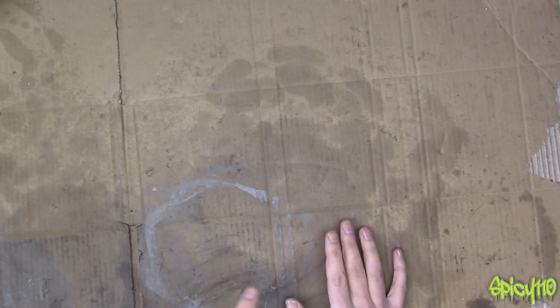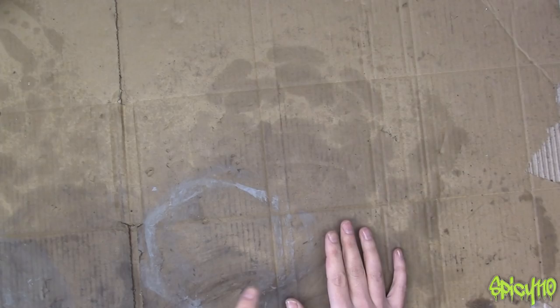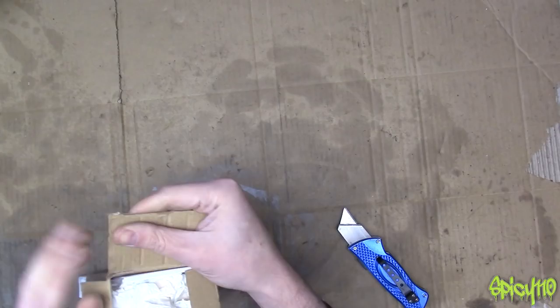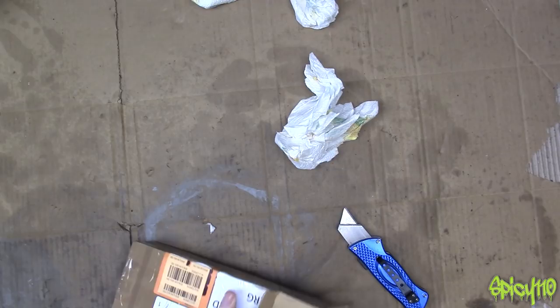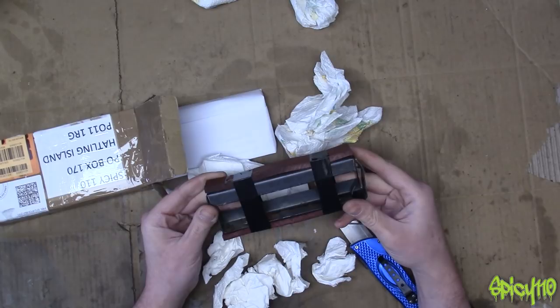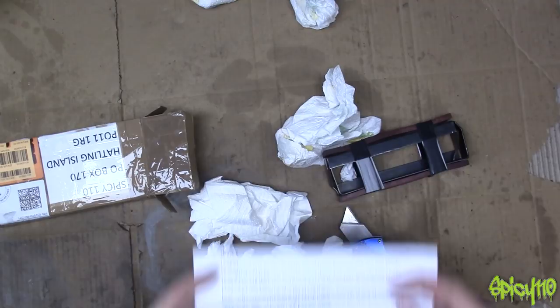I'll get onto that in just a second, but I had this arrive and I have no idea what it is. That's the P.I. box, if you didn't know. There is kitchen roll, there is more kitchen roll, there is some more kitchen roll. What is that? That's some soft jaws. I've just folded the top down so you can't see the address.